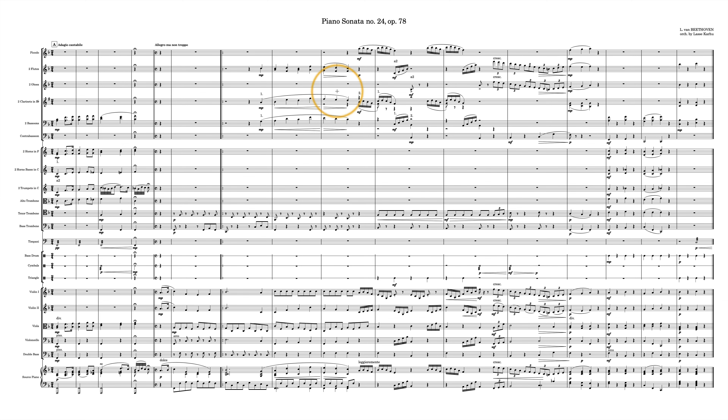You have this really lovely brass chorale at the beginning, with some doubling from bassoons and violas and so on. And then you also have a good deal of brass at the end.